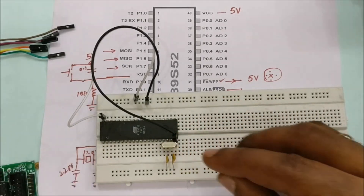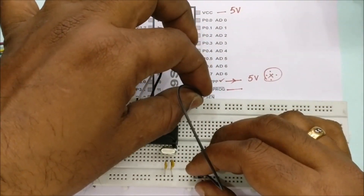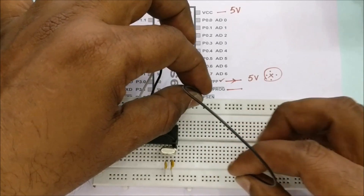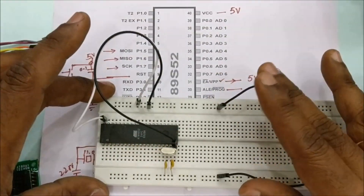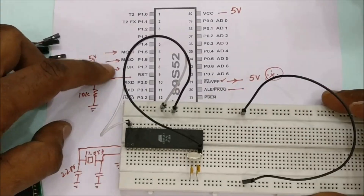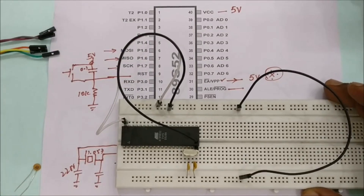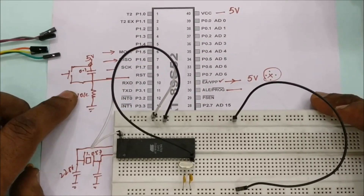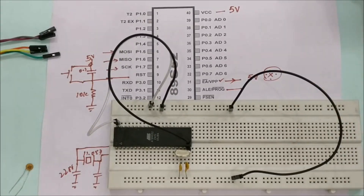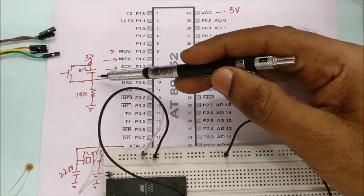The lower rail is connected to the ground pin using a jumper wire. Next are the RST connections at pin 9 of the IC. A 10k resistor is used to pull down pin 9 — that is, a 10k resistor is placed between RST and ground.